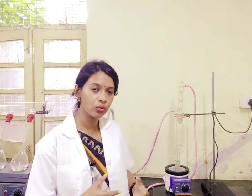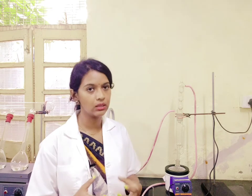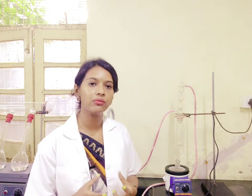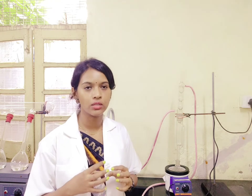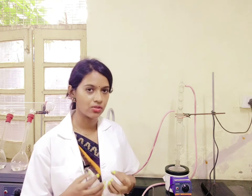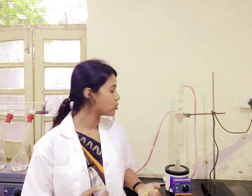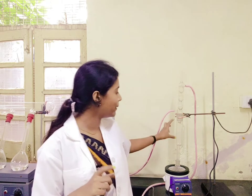Now talking about how to place the sample — whatever fat sample you want to extract, you have to weigh it and then place it in a thimble. A thimble is basically a thick filter paper through which the food sample cannot come out. It is only the fat that gets extracted which will come out through the filter paper and into the solvent.